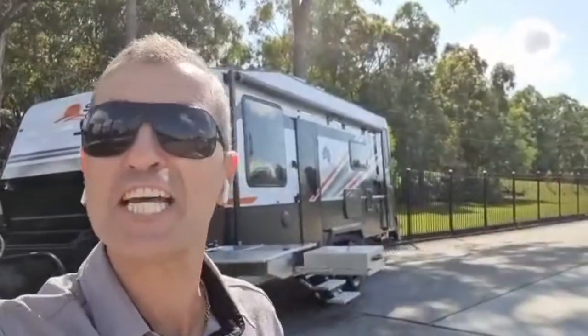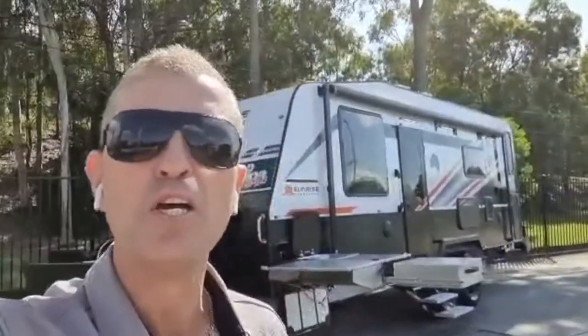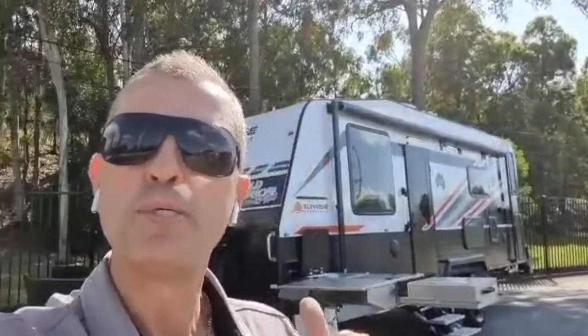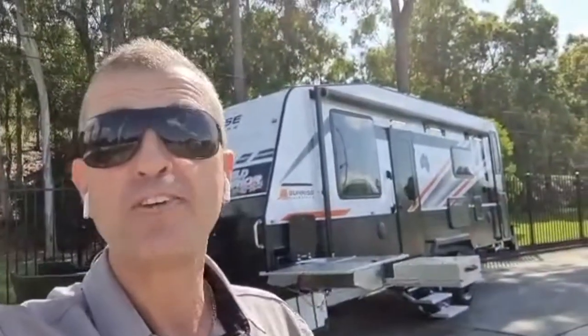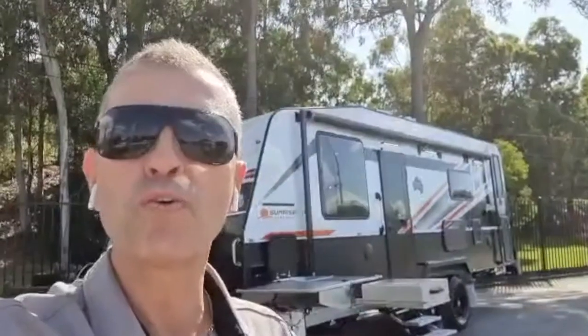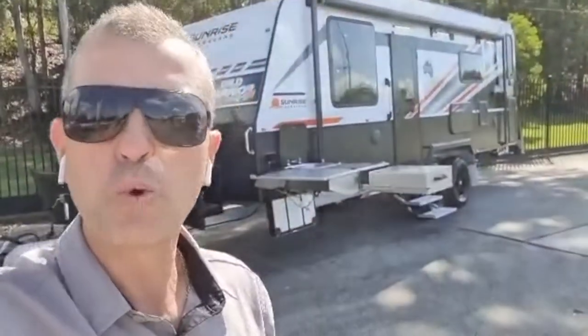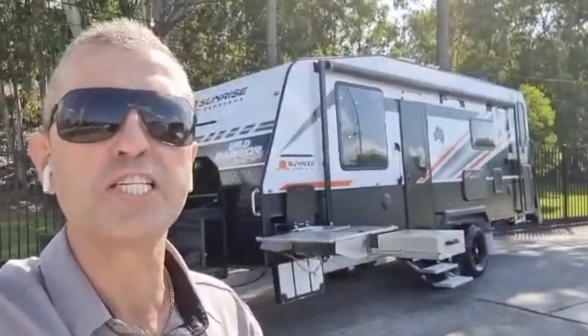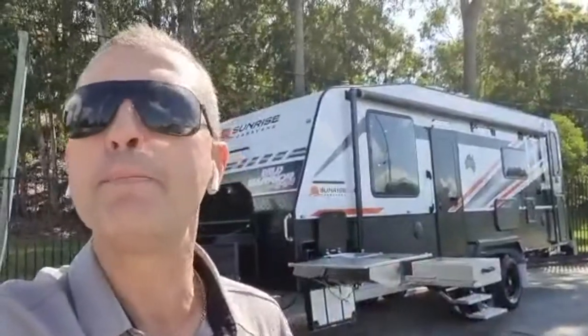G'day everyone, Caravan Steve here — hope you're all having a cracker day! I'm at Sunrise Caravans, 290 Eastern Service Road at Burpengary. Today I'm very excited to do a walkthrough on the Sunrise Wild Warrior behind me. We're handing this van over to our wonderful customers Joe and Christine. The Sunrise Wild Warrior is 22 foot 4 and has some awesome features I can't wait to show you.